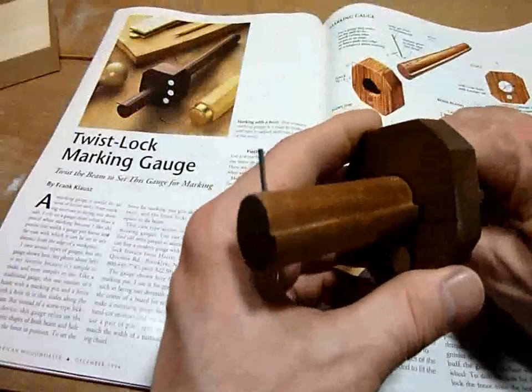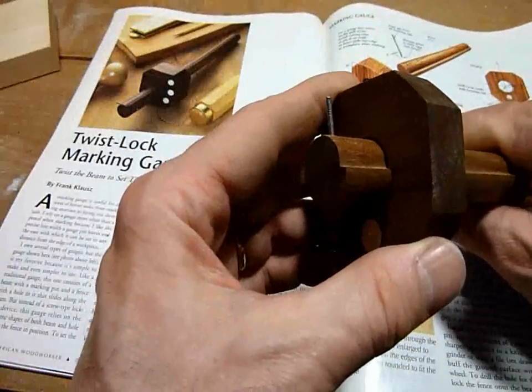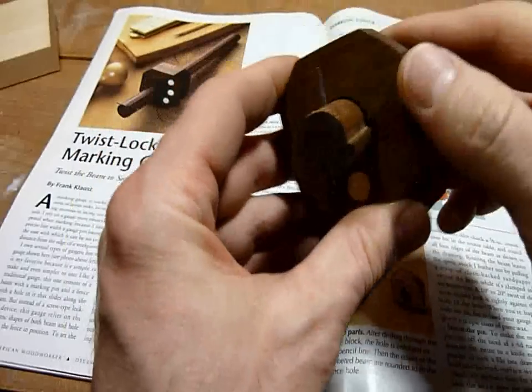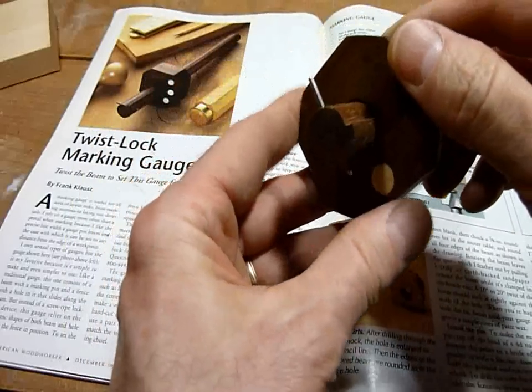So when you put them together and set your measurement, and then you just twist it, that force fit locks it right in place.